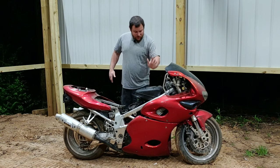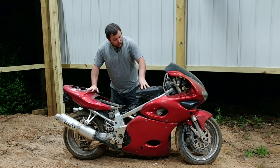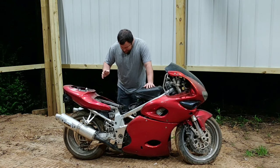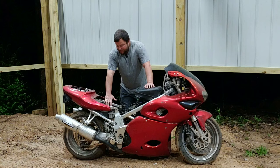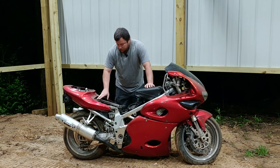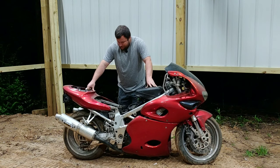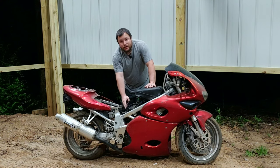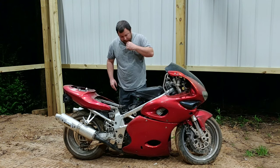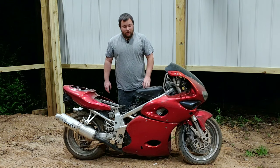The gas tank, seat, and trunk are all gone now. I took the battery out - it was flat dead. Something I noticed is the computer for the bike sits right here, and there's a little rubber strap that goes across and hooks on both sides - it rotted off and broke in half, so I'll need a new one of those. Also, the cam sensor here is burnt, so I need to replace that too.